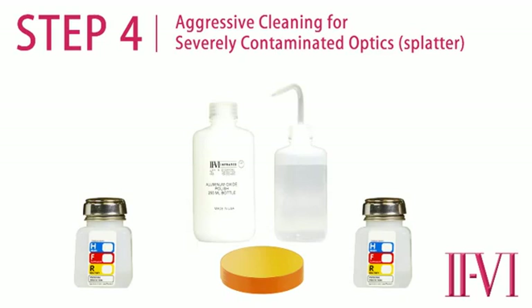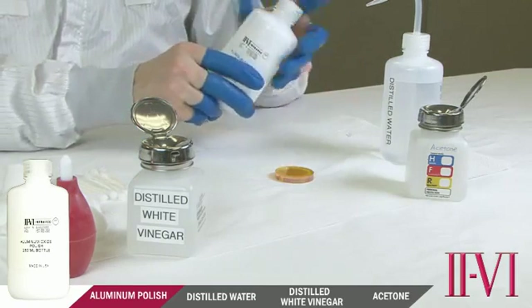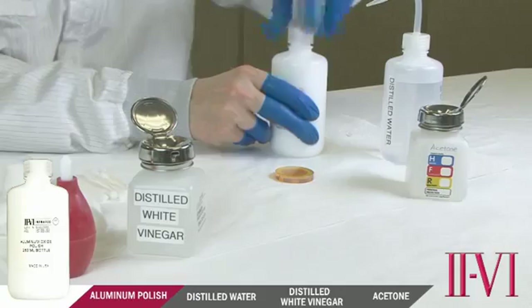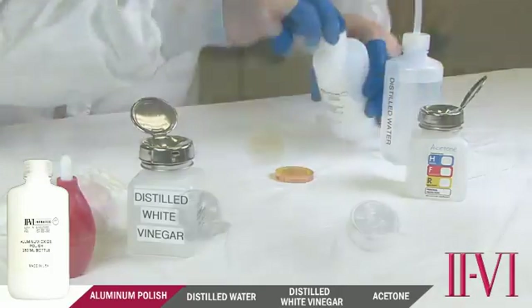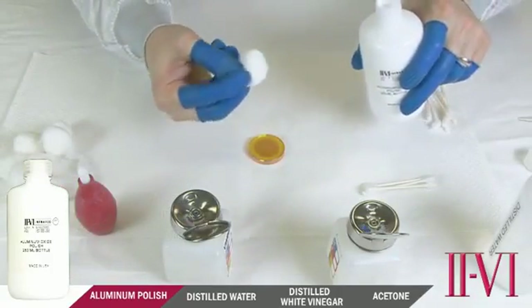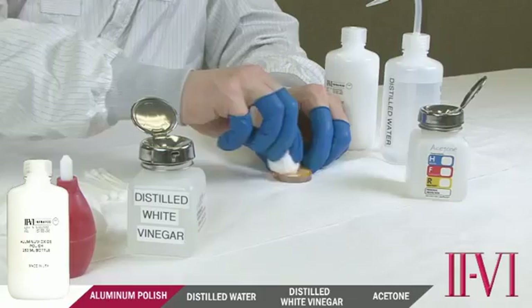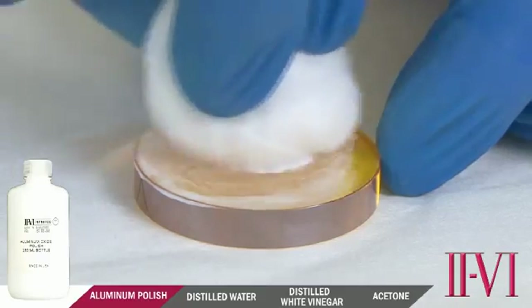Never use aluminum polish on a new optic. This is an abrasive cleaning as opposed to the solvent cleaning done in the previous steps — this type of cleaning can and will eventually remove the coating. To do this type of cleaning, use the aluminum polish bottle. The polish is suspended in water; shake it thoroughly before use. Once shaken, dispense a small amount onto a cotton ball. Use small, circular, overlapping cleaning strokes. Do not apply any pressure to the optic — let the weight of the cotton ball do the cleaning. This should be done no more than about 30 to 45 seconds with very minimal pressure.